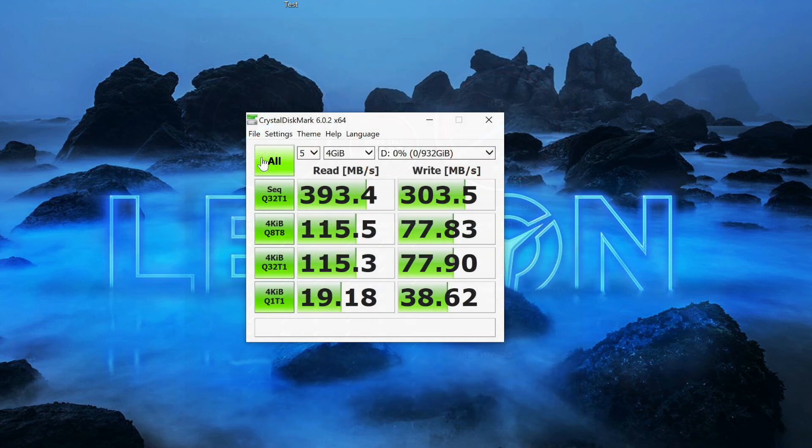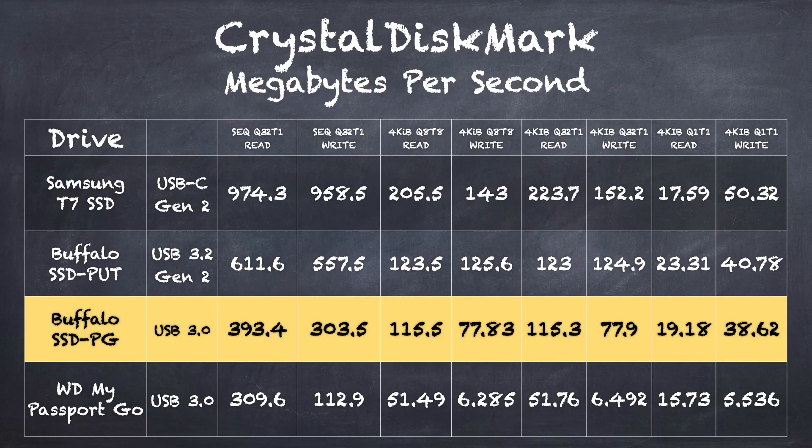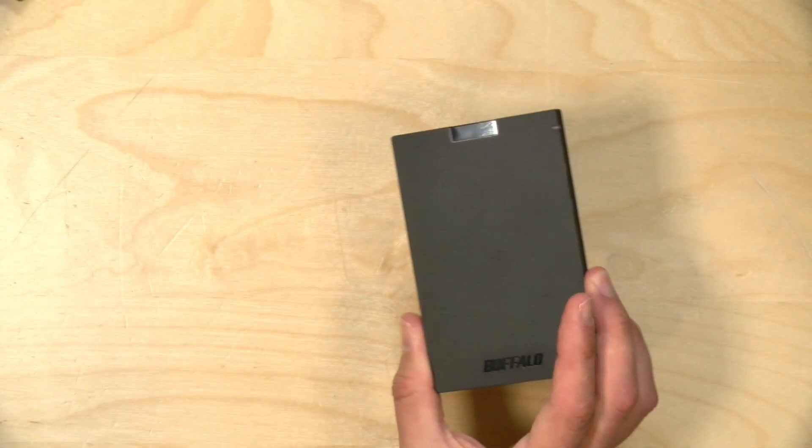We also ran the CrystalDiskMark test on the SSD PG, and it's not unusual for this test to give slightly different numbers versus the Blackmagic test. On this test, what I'm always looking at are the last three sets of numbers, because those reflect how well the drive performs on random reads and writes — the kind of thing you'll encounter running an operating system, software, or a game console off the drive. Overall it maintains a pretty good level of performance. Pulling up a comparison chart, I'd say this drive's main competitor is the WD My Passport Go, and the Buffalo drive does much better in every category of this test.